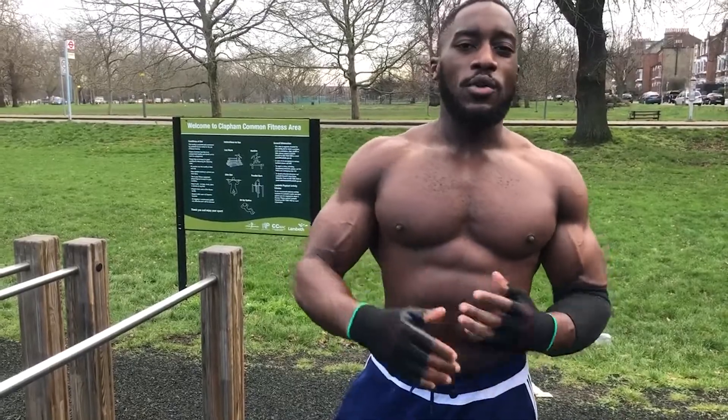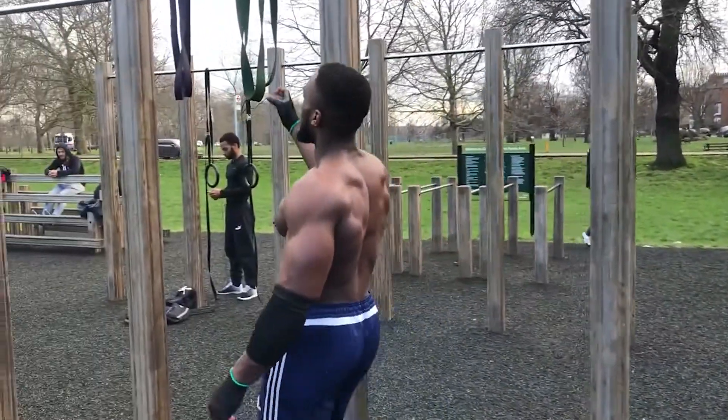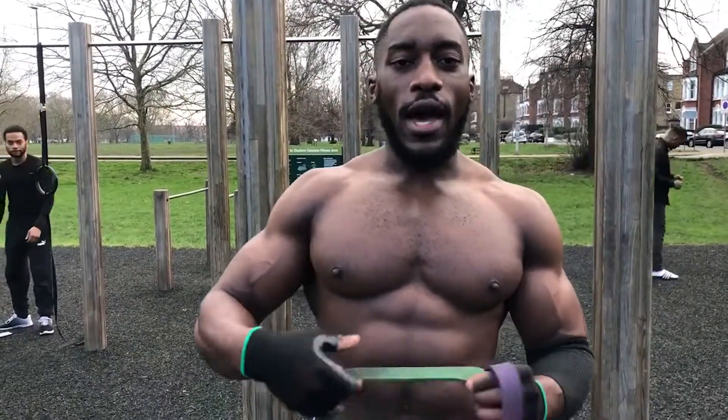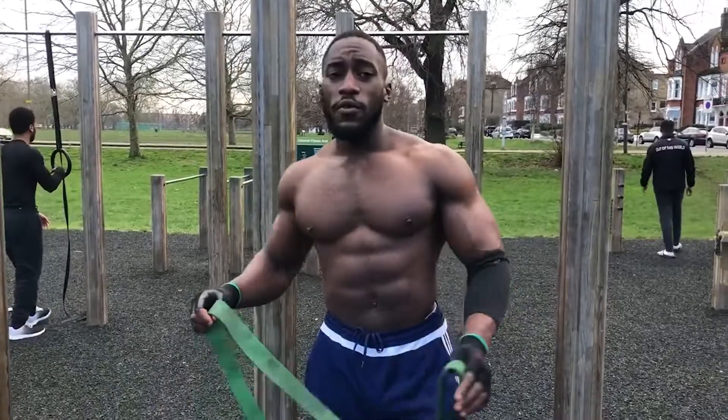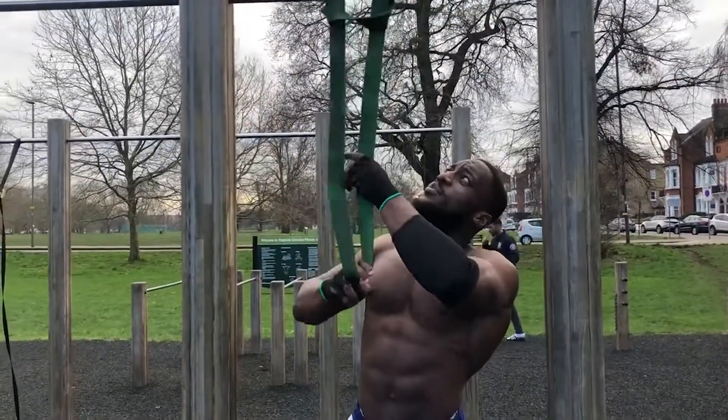The last exercise I suggest is the assisted pull-up, which uses a resistance band to help you do a pull-up. Here you have resistance bands of two different strengths — the thicker the band, the higher the resistance. First you want to wrap the band around the bar.